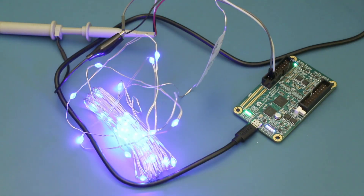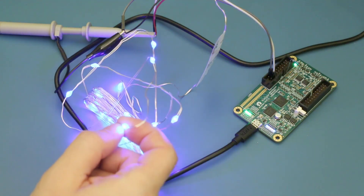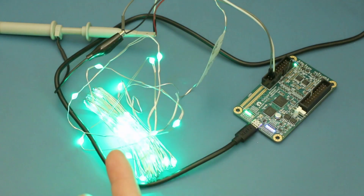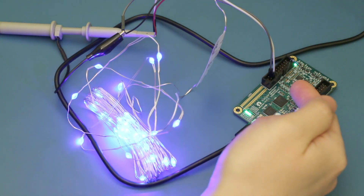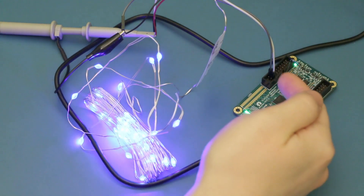I wasn't planning on doing this, but never mind. This is the RGB LED chain that I was playing with yesterday from IKEA. I have just written a quick Glasgow applet which will drive the chain using the protocol that we discovered, and it's using the onboard pull-up resistors — currently there's a 10K resistor which is built in and I've augmented that with a 330 ohm resistor as well.